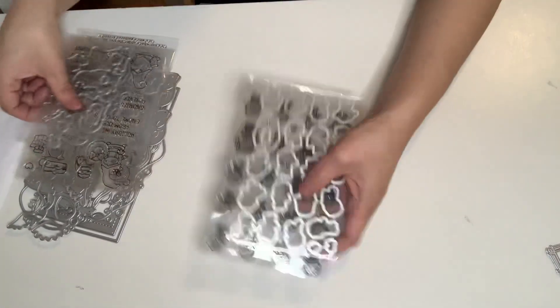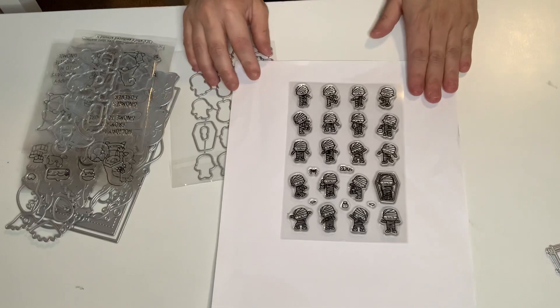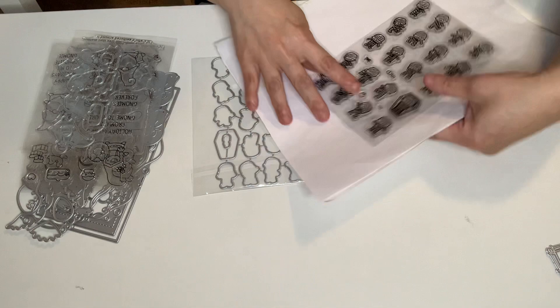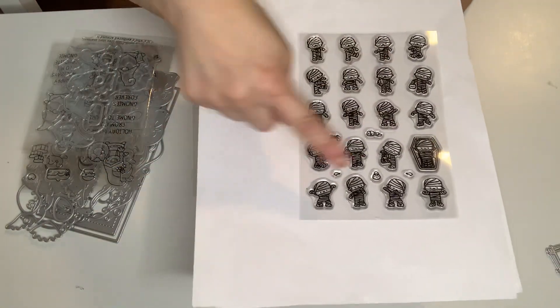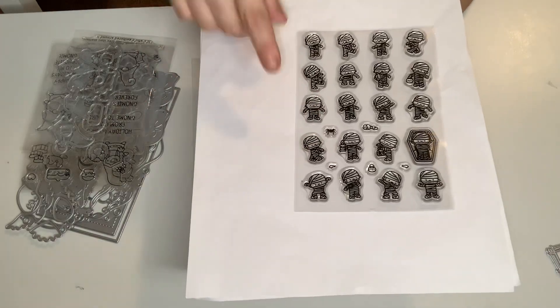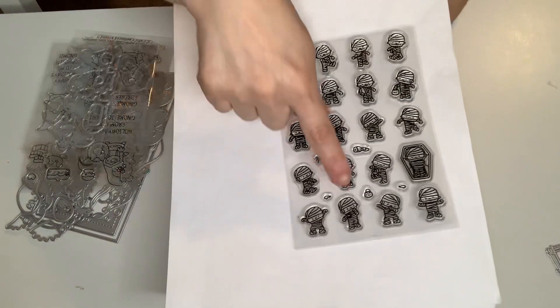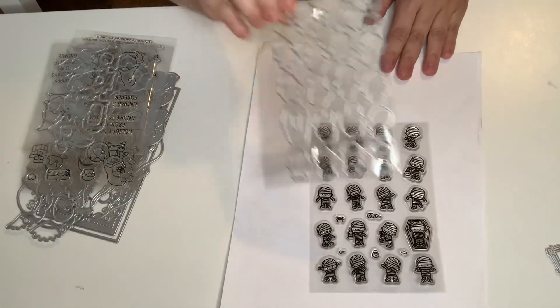I got a stamp and die set. This is so stinkin' cute — these are like little mummies, little boy mummies. He's in a coffin, and it's really, really cute. It's got other elements like a spider and a trick-or-treat basket. It's just really cute, so I got that one along with the dies.